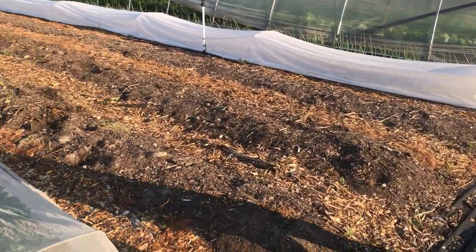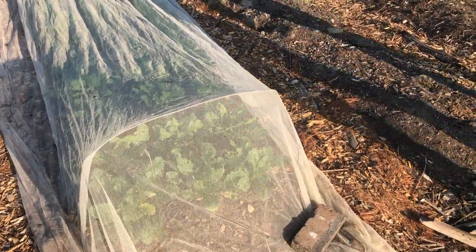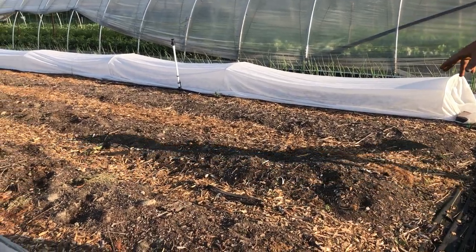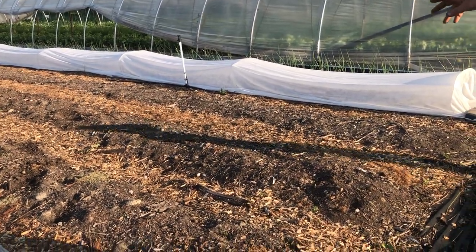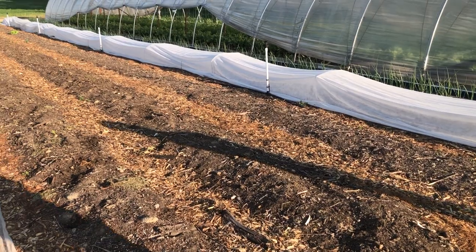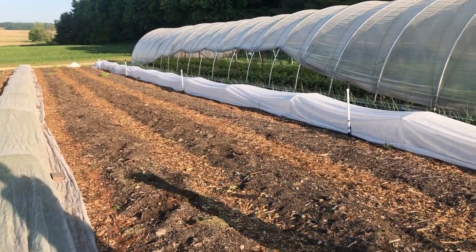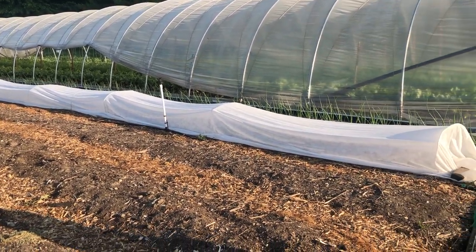Here we have turnips. And then these two beds here are going to be our second planting of cabbage and broccoli, and then the last bed will be just lettuce. And all six beds here will be planted for strawberries.